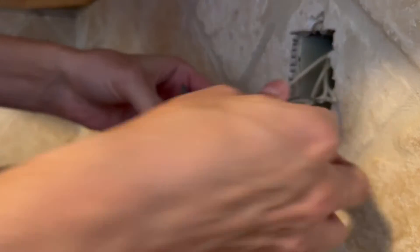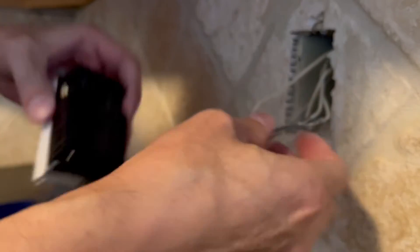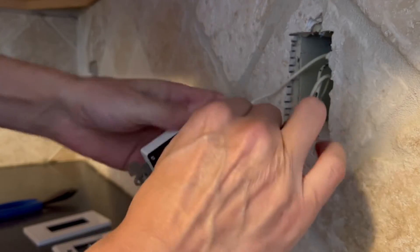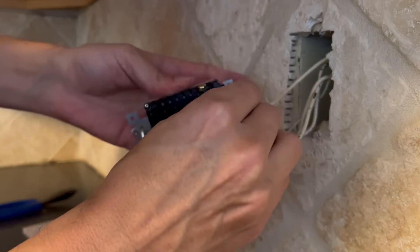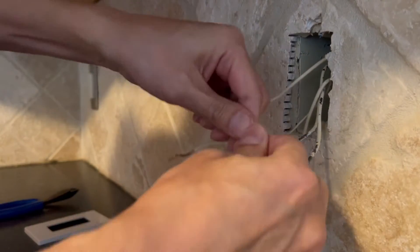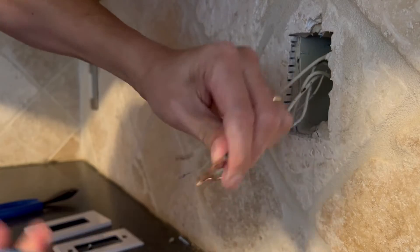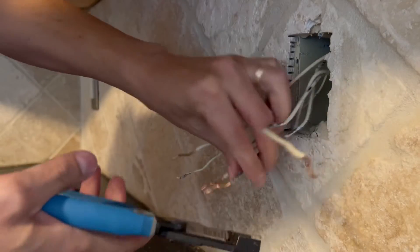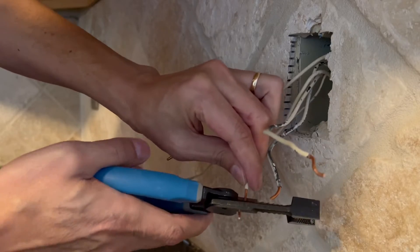Start off with the two black wires going to the brass screw. Brass and black both start with B, so that's an easy way to remember it for new do-it-yourselfers. I'm going to take my pliers and straighten that out just a little bit more, and snip it — they really have too much there, more than we need for the new outlet. So we're going to snip these just a little bit.